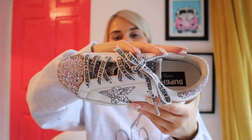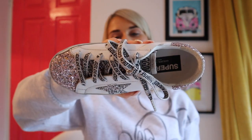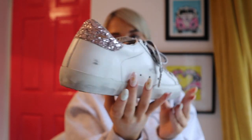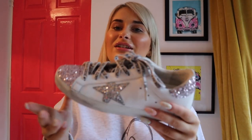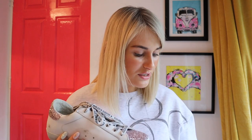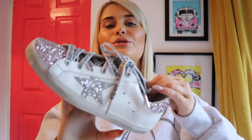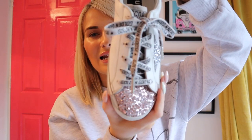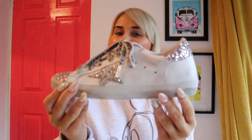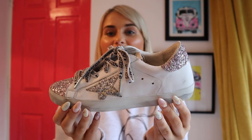I loved them with the sparkly laces — would you believe these are actually the laces they use to tie up parcels when you shop from the Golden Goose website. They are so sparkly. I can already tell I'm going to wear these loads in winter, and I think they'll be nice in summer too once I add the pink laces. To be honest though, I don't think I'd ever pay that price for Golden Goose again when I can get them much cheaper second-hand or on Smallable or Vestiaire Collective.